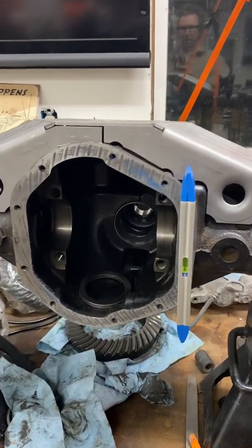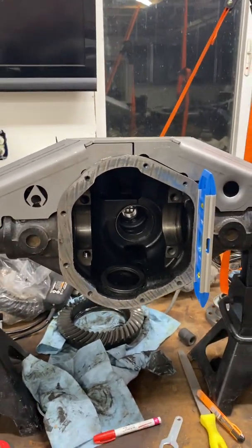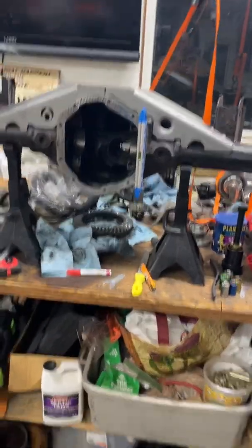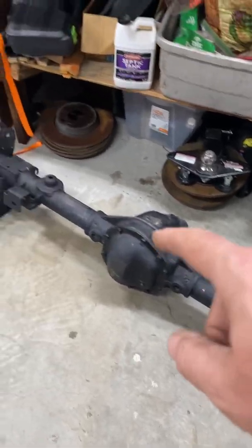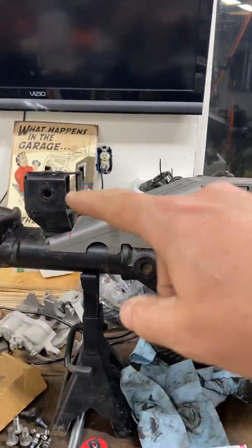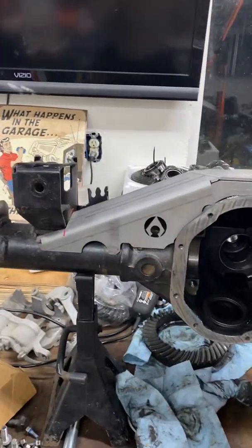Welcome to my messy shop. I'm working on the rear Dana 44 and I've torn down two Dana 44s. I've got one down here on the floor that has the original setup, and this one up here has the ZJ mounts already set up. I've been altering this truss to go around those mounts and I've got it just about done.